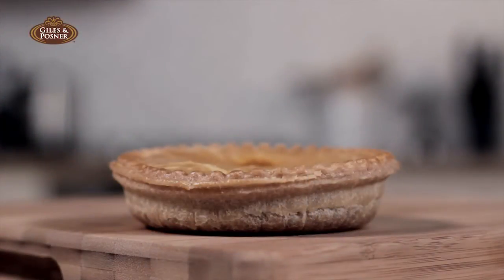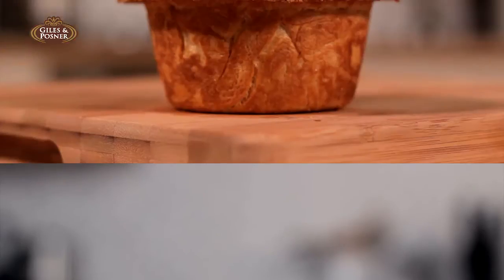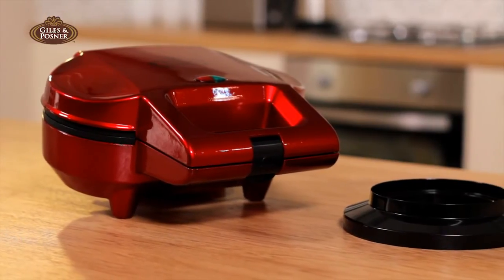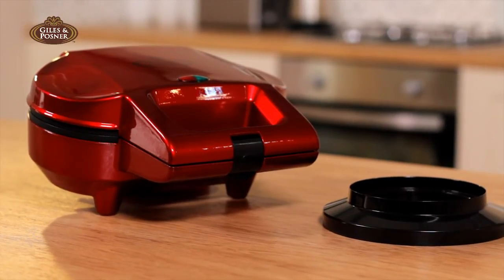But how do we make sure our pies are not shallow, limp and lifeless, but deep, full and golden? Well, what better way to create them than with the Giles & Posner deep fill pie maker?